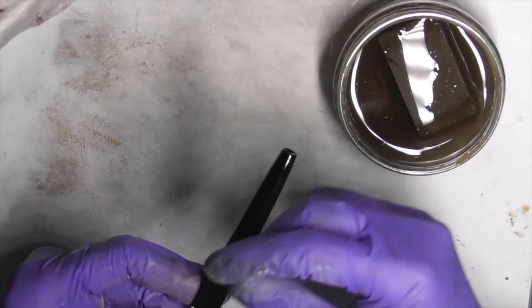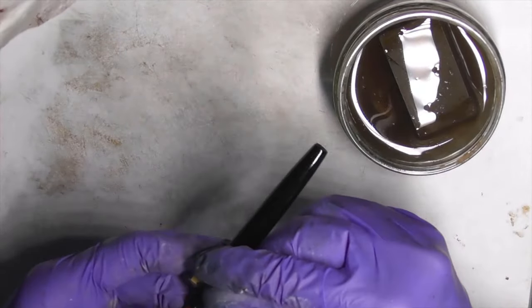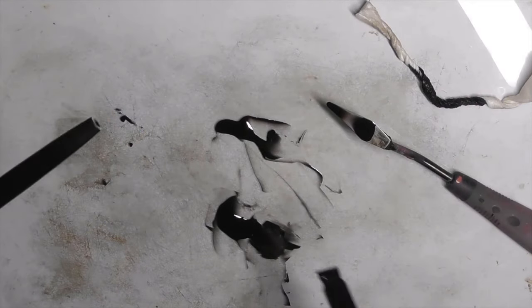Step 2: Wet sand the pen with 1,800 grit sandpaper. Wash and dry it.